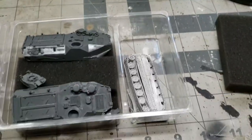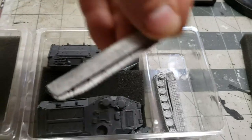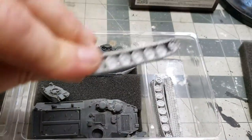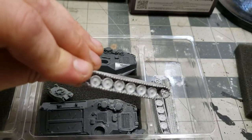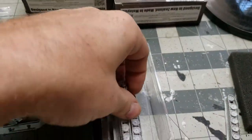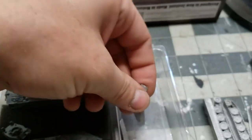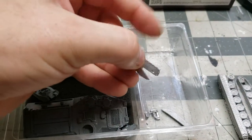These foam blocks. Here we have the tracks, with some directions to tell you which way is forward on them. I always love the detail of these tracks. With these I usually super glue them on. Here are the side skirts for the tracks.